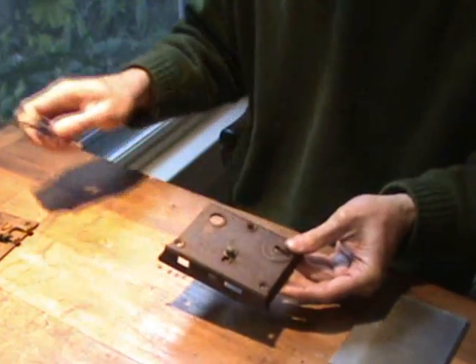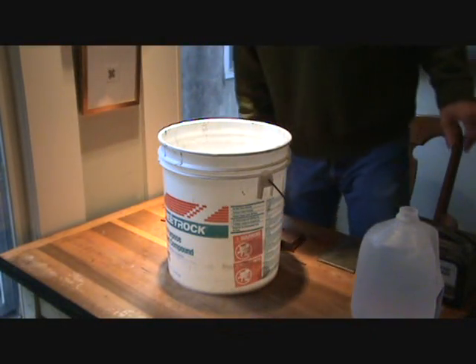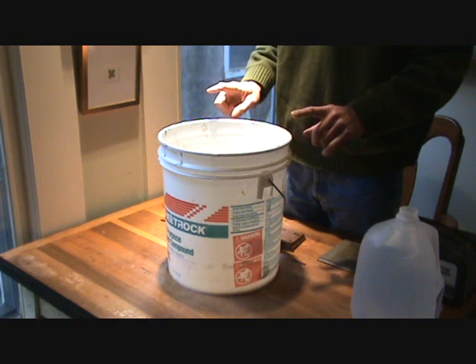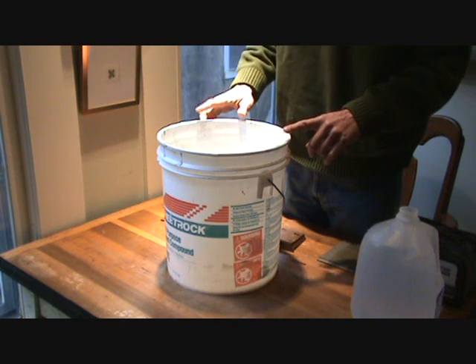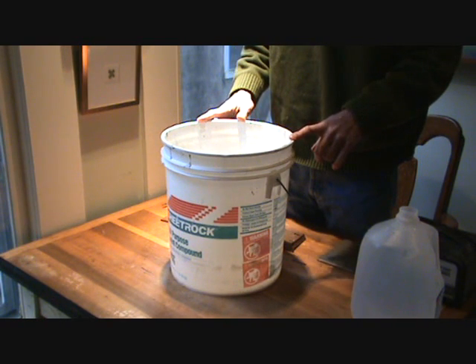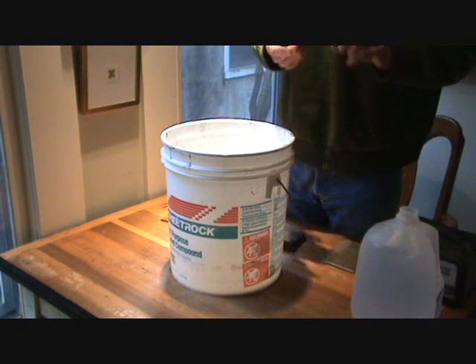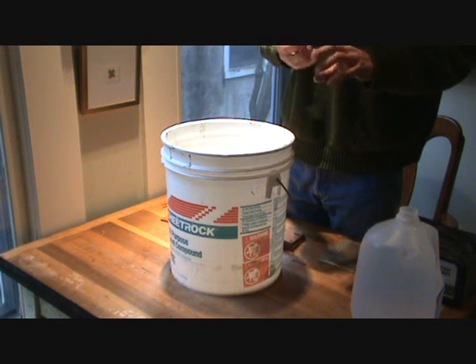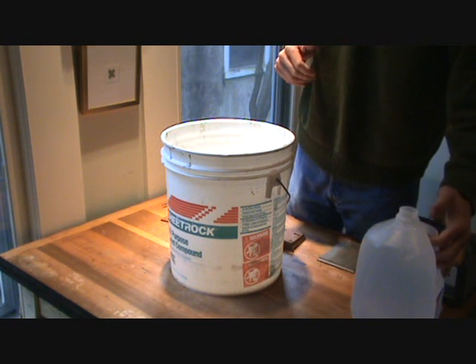Now we're ready to start our process. The first time you do this, you're going to need something to measure your water with and a container to do electrolysis in. I use a plastic mud bucket — you can get these anywhere they're doing construction. You can also use a trash can, a regular mop bucket, anything that's non-conductive. Just a plastic bucket that's big enough for the part you're going to do electrolysis on.